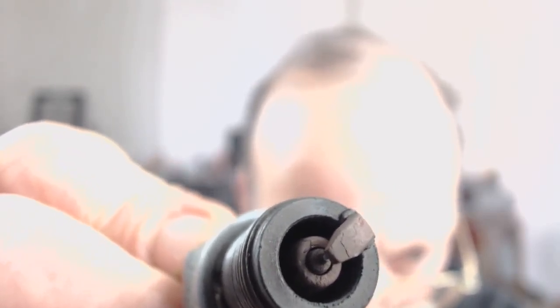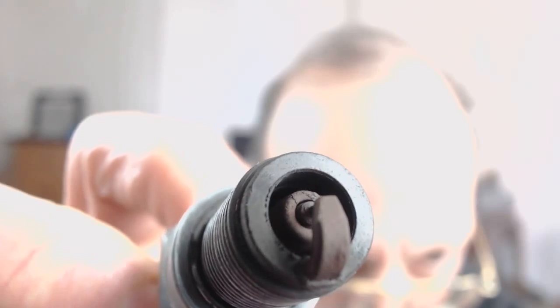Hey guys. Can you see that black line running straight up from the electrode across the top of the ceramic insulator? It runs all the way down to earth. And that's a carbon track where the high voltage has tracked down the ceramic to earth. And there's another one there. See that one there, running straight up.